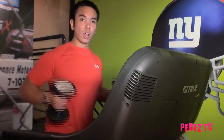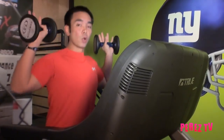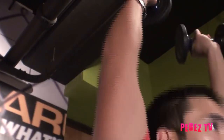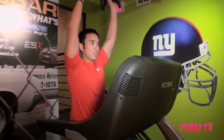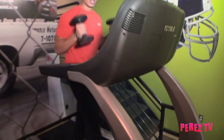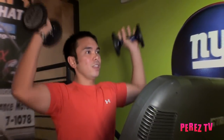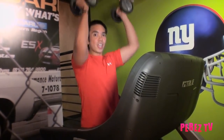From here you can also bring the weights up and go right into a press. You can keep them down and if you have enough space, go into bicep curls as you're walking. If you're really adventurous, bring them up above your head and go into tricep extensions. You can combine all three: curl, press, tricep extension, and bring it back down.